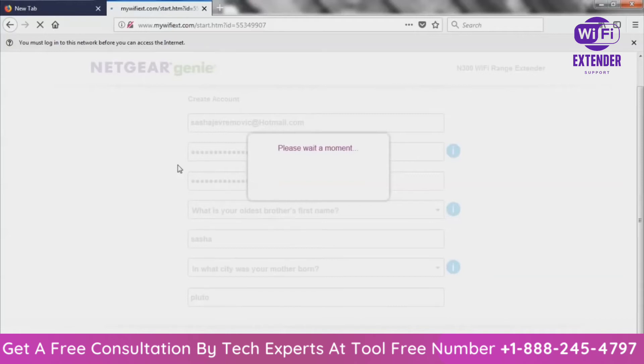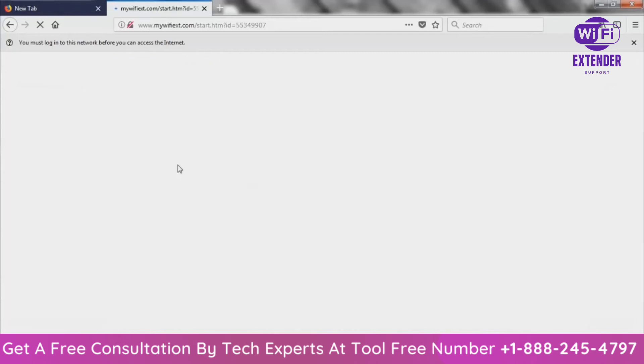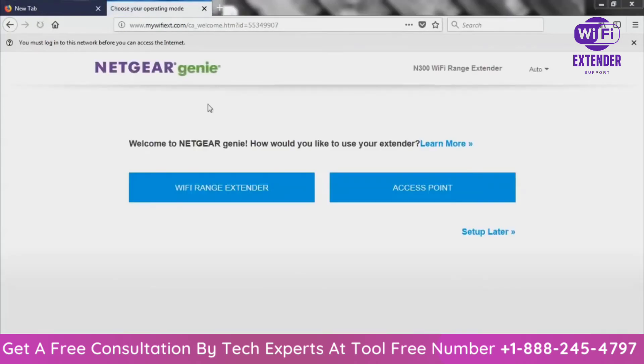That password I put in — just by the way — that's going to be your password for your Wi-Fi extender, so don't forget it. It's taking a moment, let it do its magic. It seems to be taking its sweet time — we did have a power outage a couple of days ago, so maybe everybody's resetting their Wi-Fi extenders today. After that page, it will take you to this page: Welcome to Netgear Genie.